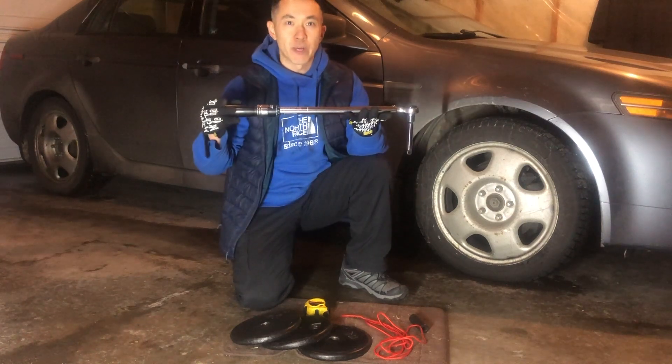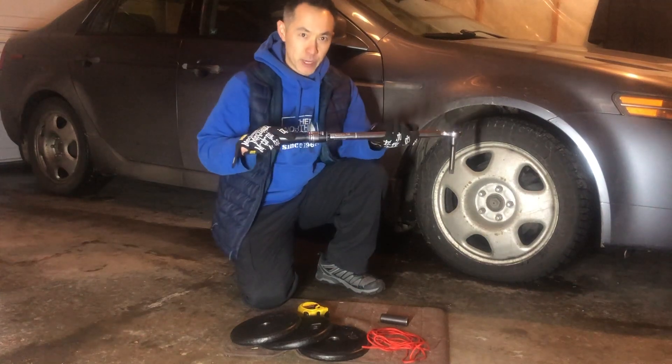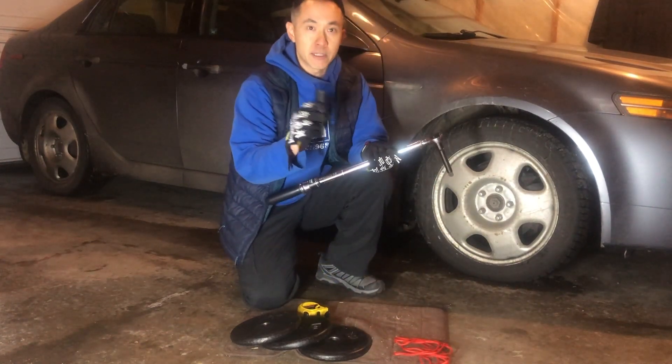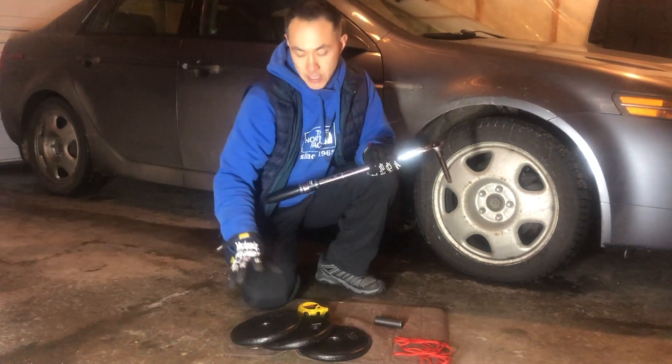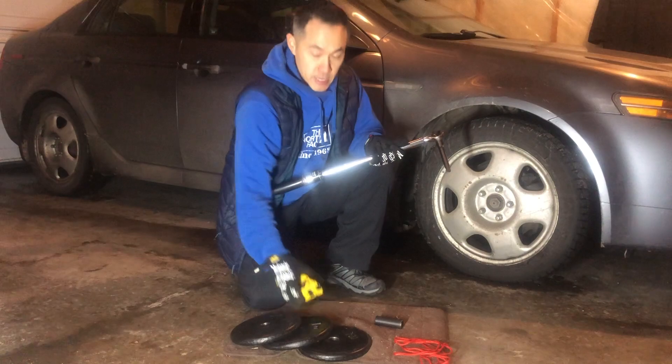Today I'm going to show you how to calibrate a torque wrench with just a few simple objects. I have the torque wrench, a piece of rope, a 19mm socket to use on the lug nut on my car, three 10-pound weights totaling 30 pounds, and a measurement tape.